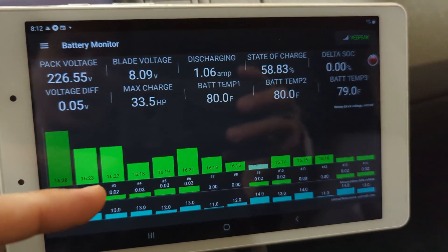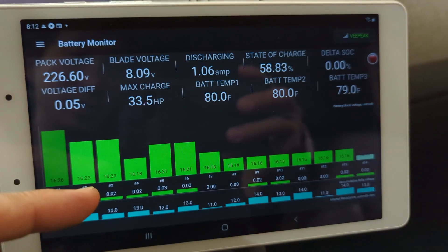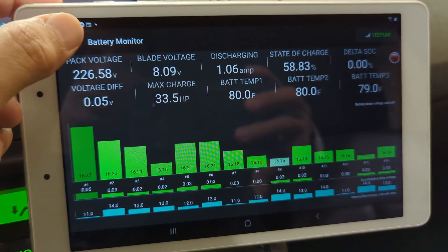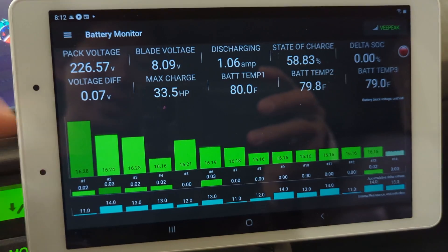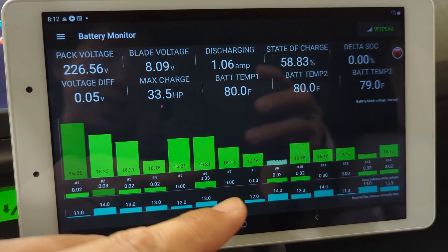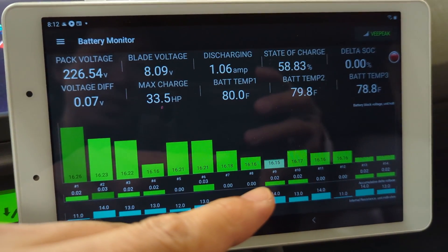To reset the accumulated delta voltage, you simply need to jump out and jump back into the battery monitor page, and you'll see everything back to zero and start accumulating again.